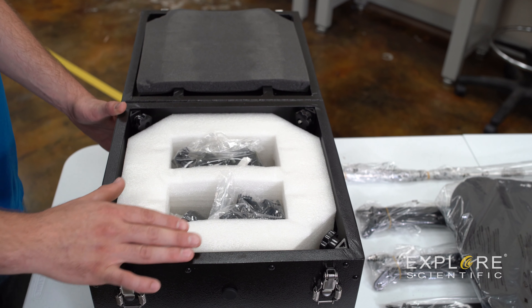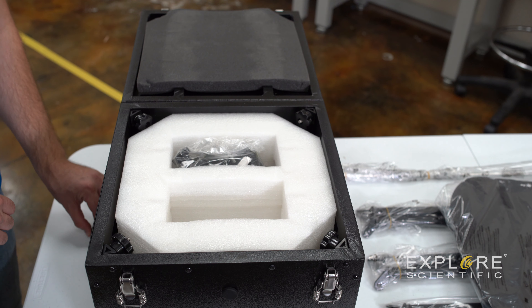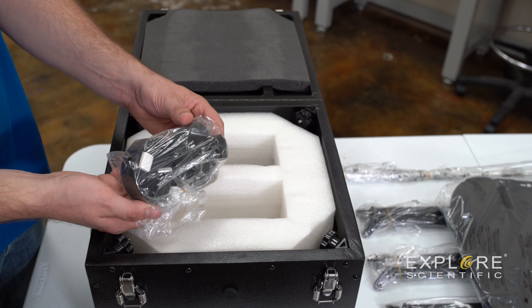Here's our mirror box. Within this mirror box we've got a foam fitting here to help protect the mirror in transit and also store your accessories. We definitely recommend that you keep that piece of foam for future use. Now within here we've got our battery pack for our fans, red dot viewfinder, a one inch extension to help reach focus on your eyepiece combinations, two clutches for the Dobsonian, and your bag of accessories for assembly.